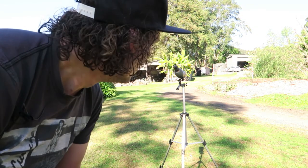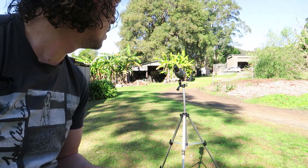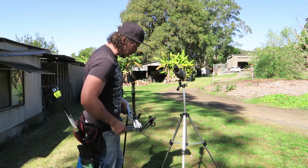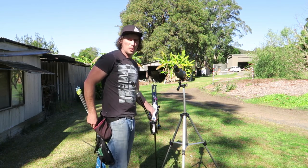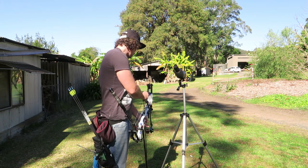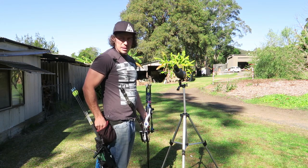Alright guys, welcome back - another day of shooting. If you've seen the last video, I was doing 70 meters. I'm going to be 70 meters again, see if I make any improvements, because let's just start to get the flow going. In that last end, let's see if I can continue it on. 70 meters on a 122 centimeter face - I don't have a memory card so I don't have a camera on the target, which sucks, but that means I get me tripod back so I can use me spotting scope. Let's get into it.